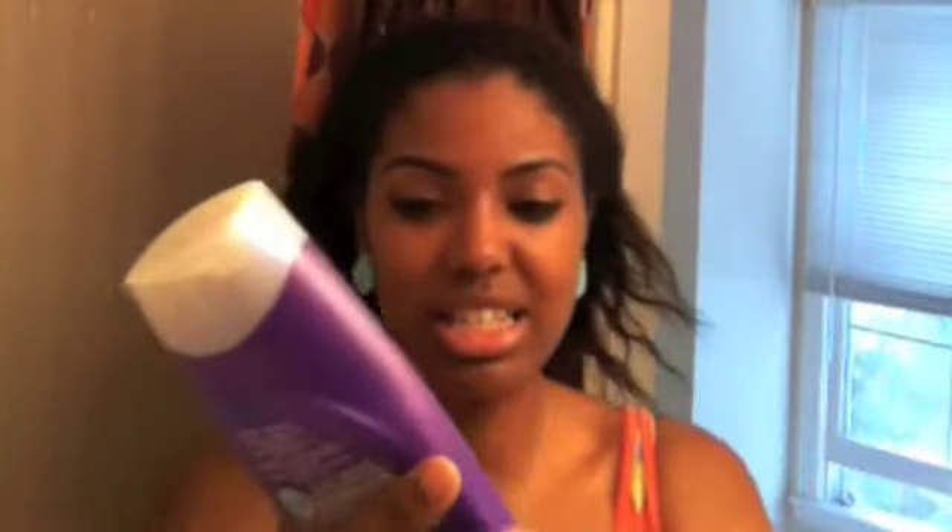It smells great. No parabens. And it's an excellent detangler. This is the Aussie Moist Conditioner. That's definitely going to be one of my staple products because I love it as a detangler.